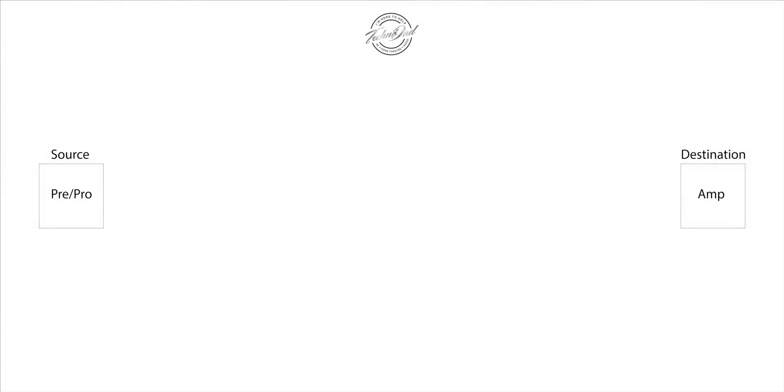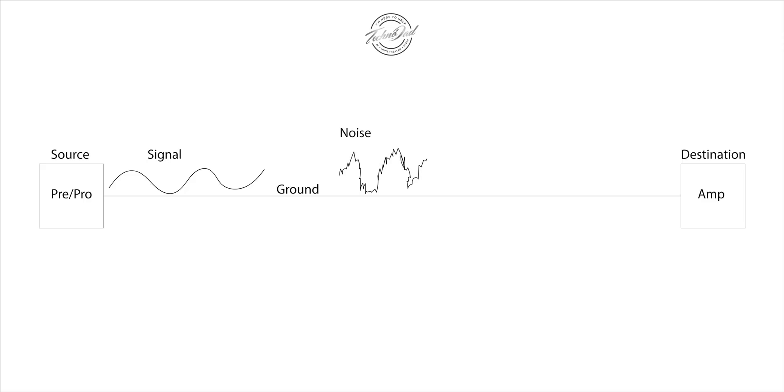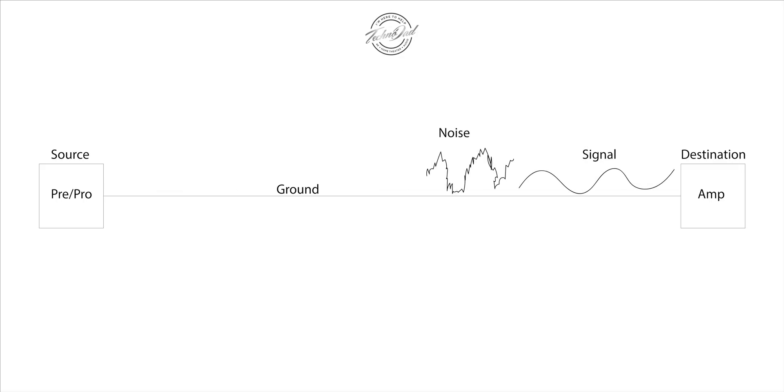I went ahead and made some slides to illustrate exactly what's going on when a signal passes through the cable. We have a source and a destination — labeled preamp/processor and amplifier to make things simple. If we're using an unbalanced cable, we connect it up and we have the two wires inside: one carrying the signal and one is the ground. What happens as the signal travels from one end to the other is that it acts as an antenna and picks up interference, or noise. When it gets to the destination you get a combination of signal and noise. The ground on an unbalanced cable is supposed to shield it from noise and interference, however it doesn't do a great job, especially after about 15 or 20 feet.